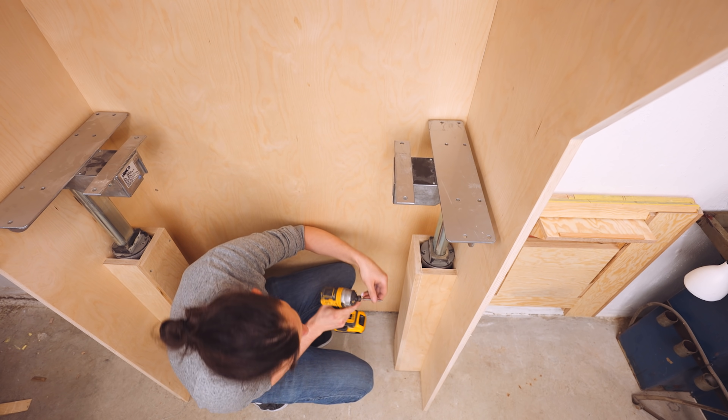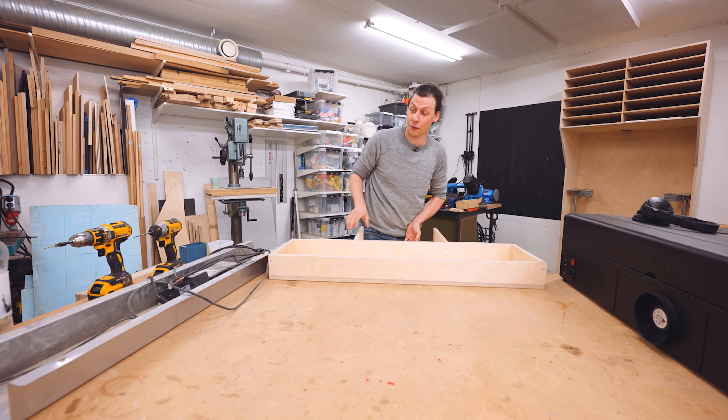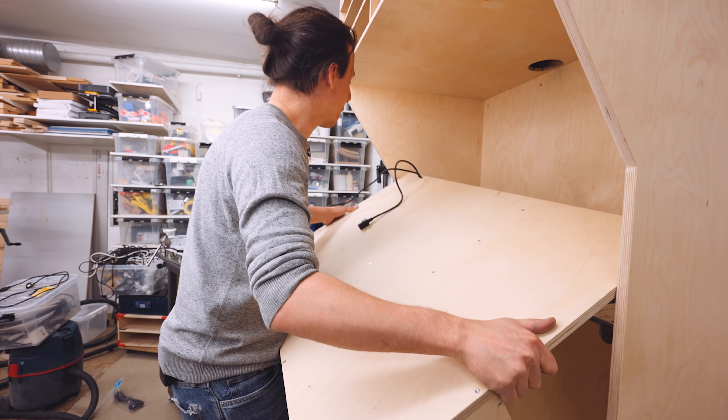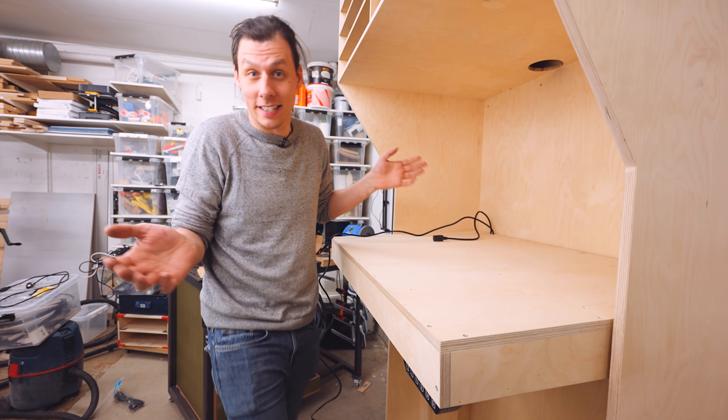Now the only thing missing is the tabletop. Luckily, I've already cut out all the pieces on the table saw and assembled them into this frame. And I've already mounted all the electronics to the bottom of it. So now it's just a matter of bringing it onto what's left of our legs. Then I'll get it all hooked up and this frame is basically done.